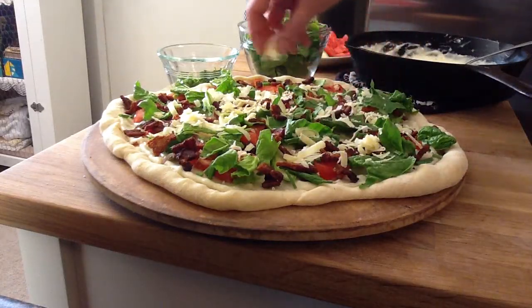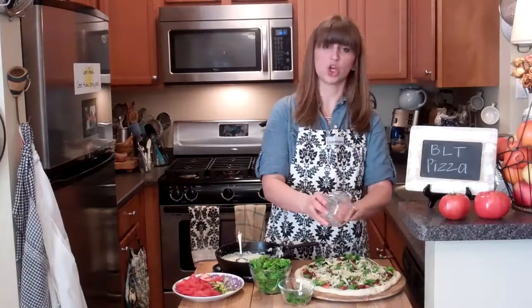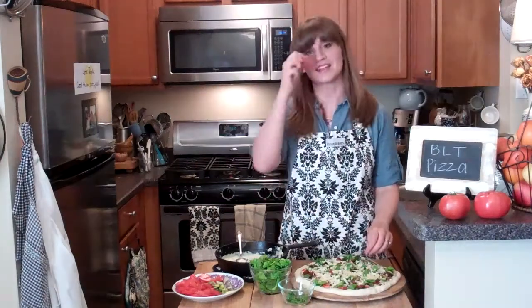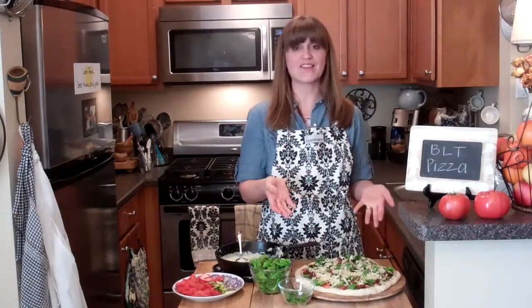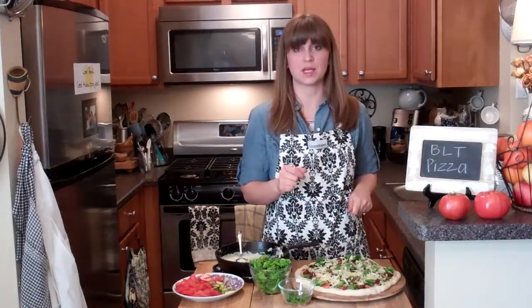Salty bacon, salty! Then some cheese — I'm using an Irish cheddar. I'm not gonna do too much because I already have cheese on the bottom, and that was the perfect amount. Good job, me! Into the oven for eight minutes.